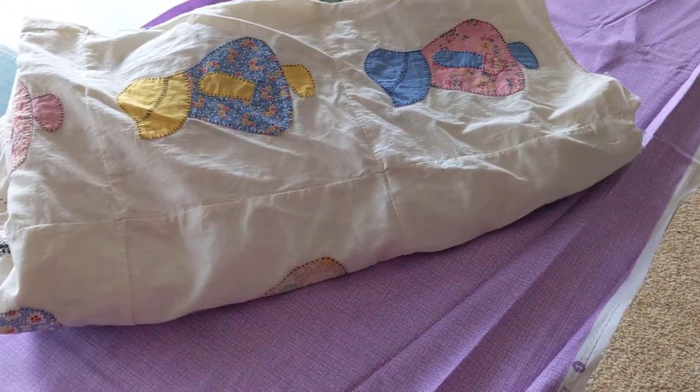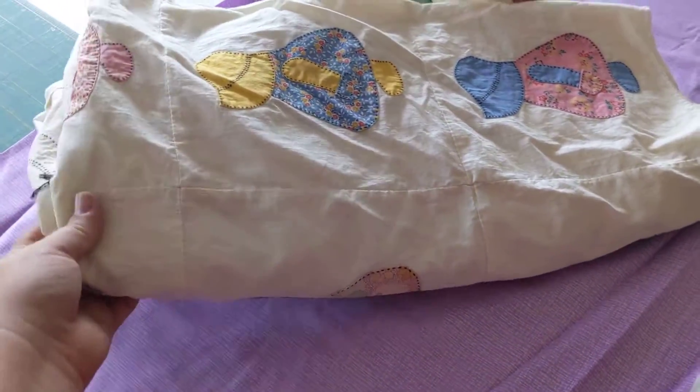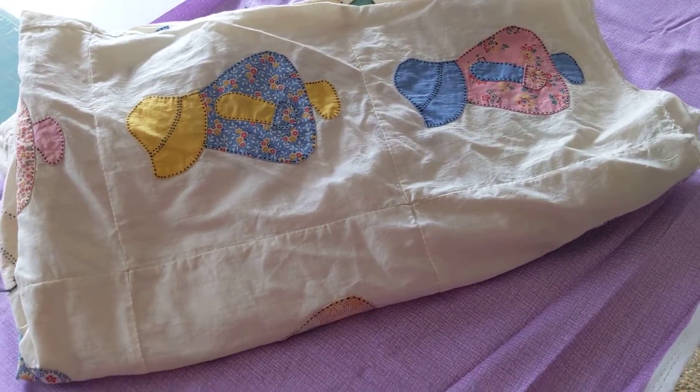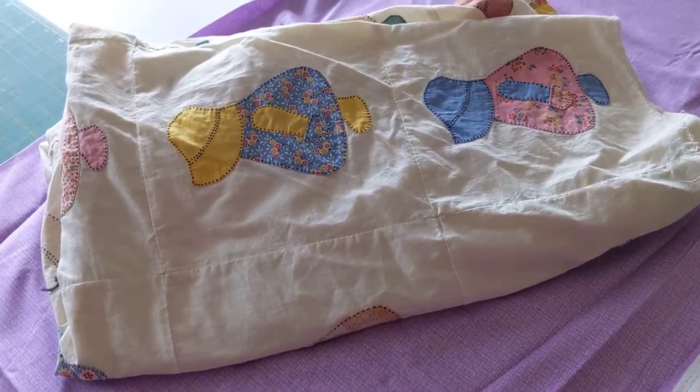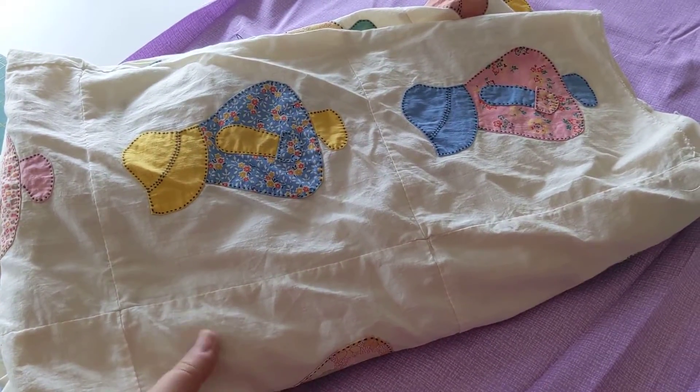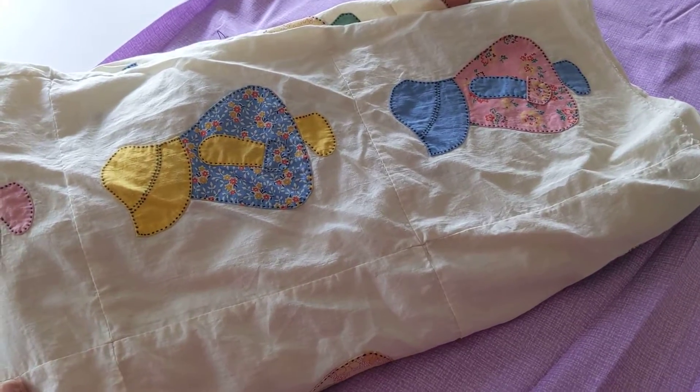I'm working on a quilt today that has this beautiful Sunbonnet Sue center, and it measures 59 by 73. I'd like to flesh it out and make it a queen size, which means I'm going to need to put borders on it.